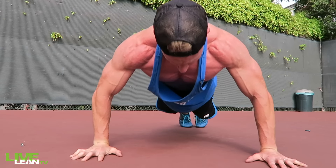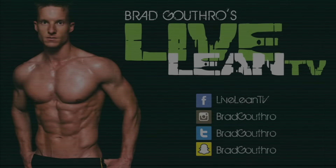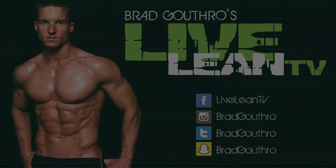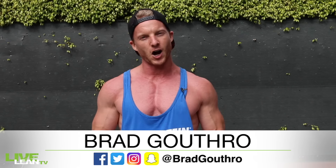Live Lean Nation, get ready for the chest chiseling 4 minute body weight workout. Welcome back to another episode of Live Lean TV. I'm your host Brad Guthrie from LiveLeanTV.com. On today's episode, I'm putting you through a 4 minute chest chiseling exercise workout routine. All you need for this is your body weight and we're going to destroy the chest. Let's get to work.